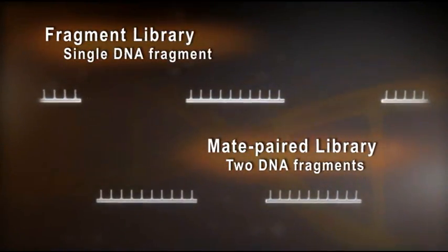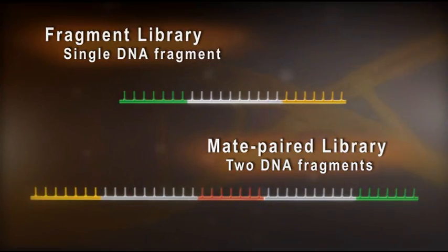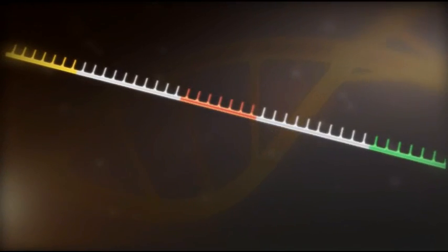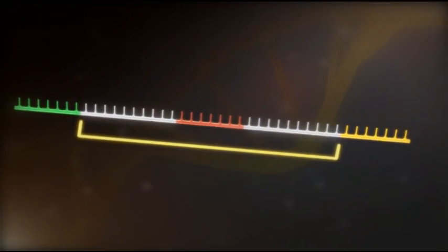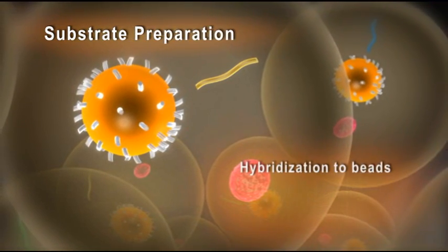In both cases, target DNA is sheared to a specific size and adapters are ligated to the ends of the resulting fragments. A fragment library incorporates a single piece of DNA, whereas a mate-pair library incorporates two DNA sequences that are a known distance apart in the target sample.